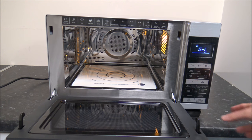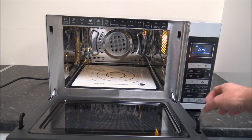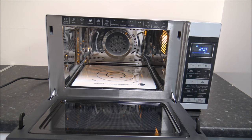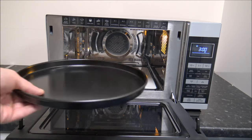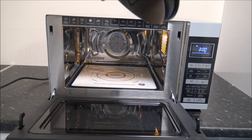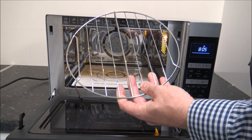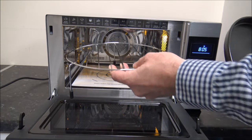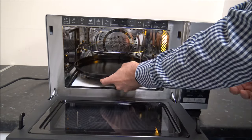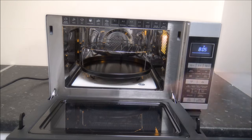Then you've got the grill. If you just wanted to grill something, you have that option - just set the grill setting, put the time in, and press start. The microwave comes with a couple of accessories: a tray, which is excellent for things like bacon, and a little grilling rack, which is ideal for raising the height of anything you want to put in, so it's closer to the grill at the top.